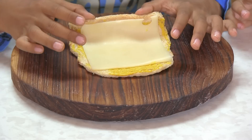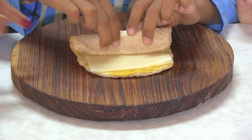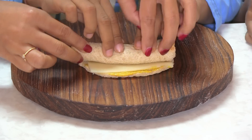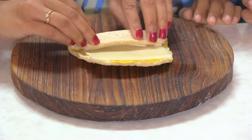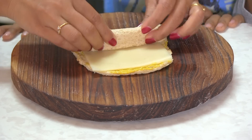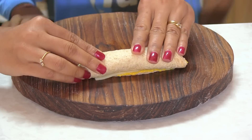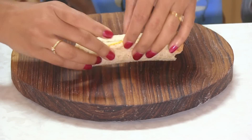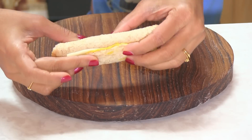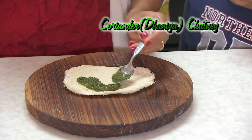Now roll again — you can roll either way, this way or that way. Roll tight! You have to roll the ends tightly as well. You have to hold the end and the middle and then roll like that. In this one, the mustard helps to stick the ends.